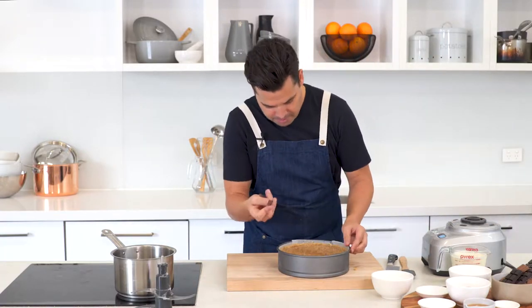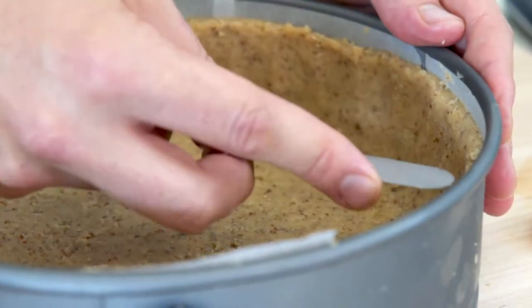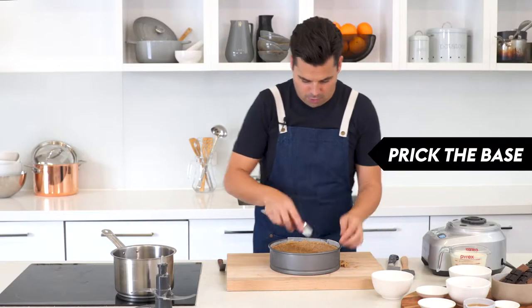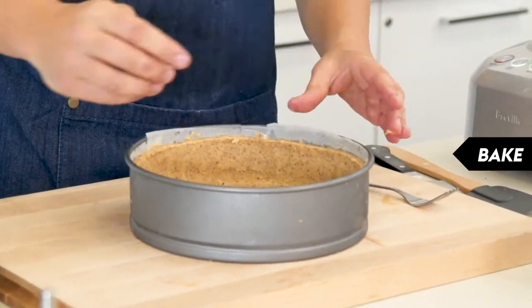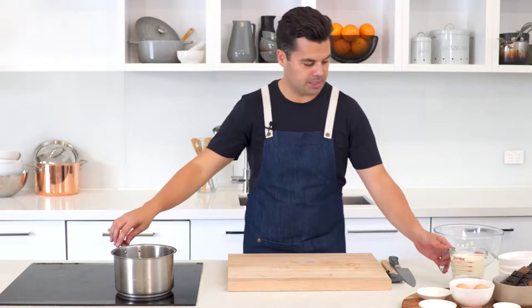Once it's out of the freezer, it's nice and firm. Use the spatula to just trim the top and flatten it. Then get a fork and prick the base a few times to avoid it popping up. The beauty of this recipe is you don't have to blind bake it — go straight into the oven for about 20 to 25 minutes until it's nice and golden and firm. Cool it slightly, then get on to the chocolate mixture.